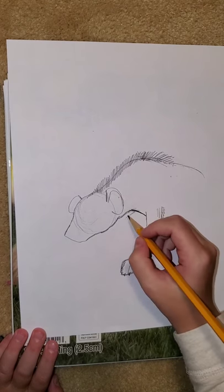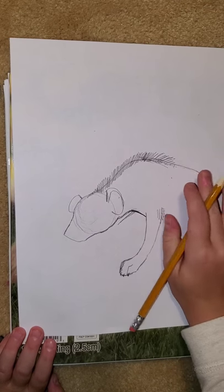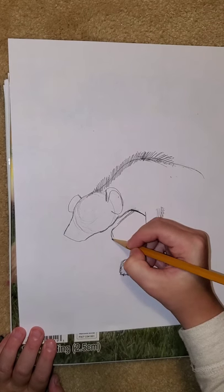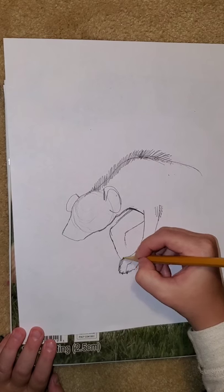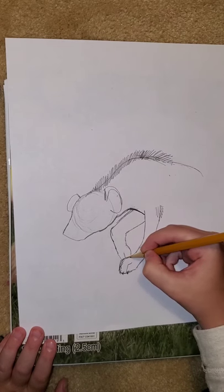Now we're going to do his other leg — we're going to make him walking, so we're going to make this leg lifted in the air. I'm going to draw out, then just come in like that. Then you're going to trace over that line, come down, and his paw is going to be hiding behind the other paw that we did.